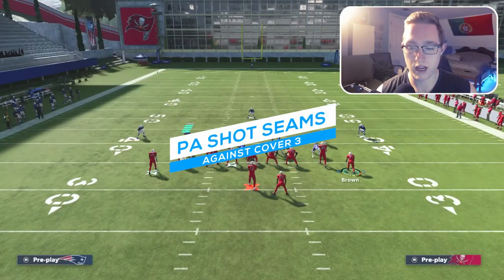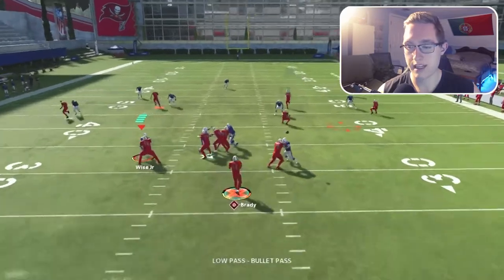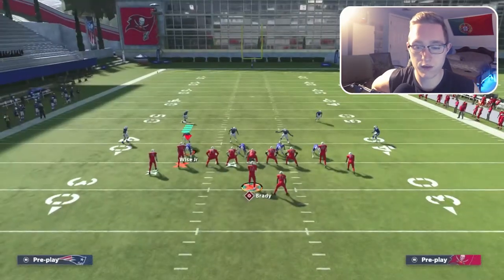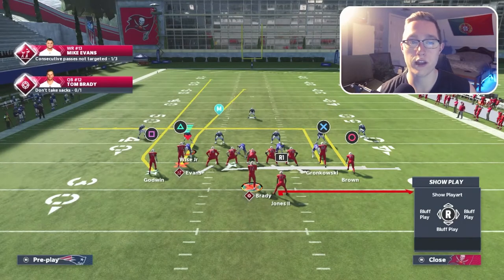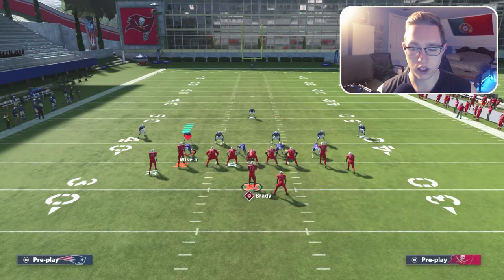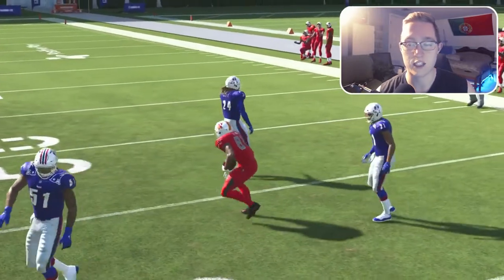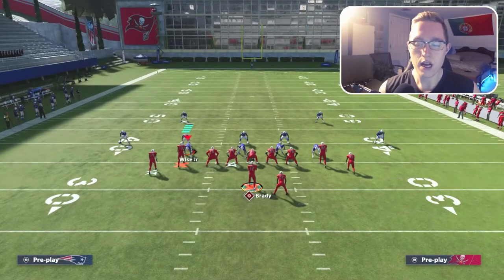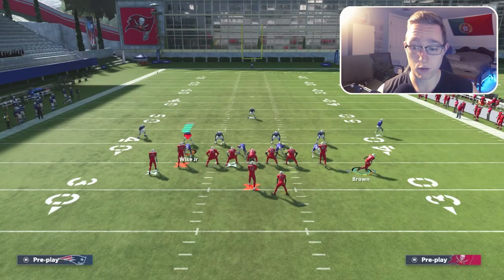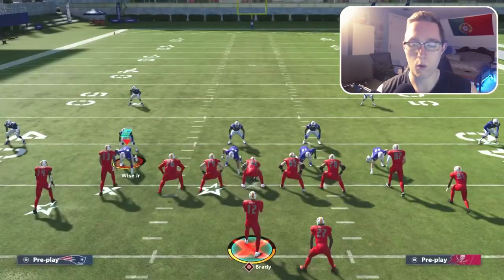Against cover three: I'm going to motion Antonio Brown over and you can see he gets a pretty good animation — we're able to low-ball it for a very easy gain. To low-ball, hold left trigger as you throw: hold L2 and press the receiver icon, then possession catch with the X button. One important note — watch if that safety bites on the curl; if he does it might result in an interception, so it's critical to get the ball off quick when throwing curl routes against cover three.